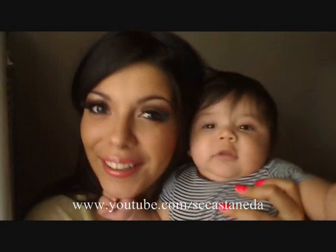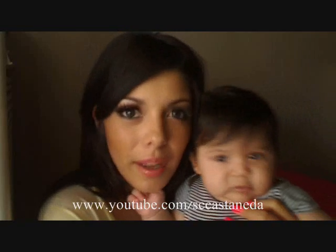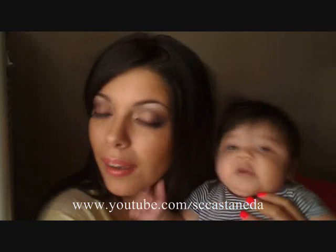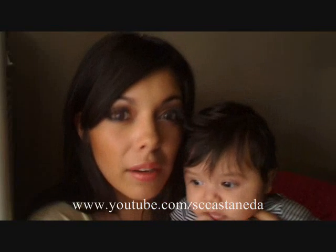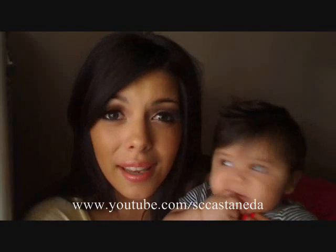Hey guys, I'm here again with another look. I would describe it as another Victoria's Secret look — it's really like bedroom eyes, really sexy smoky eyes with a pop of color, because you've got that baby pink on the eyelids, really dramatic false lashes, and bronzed skin.